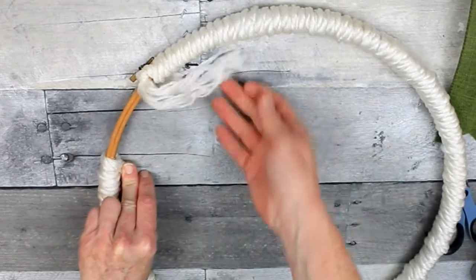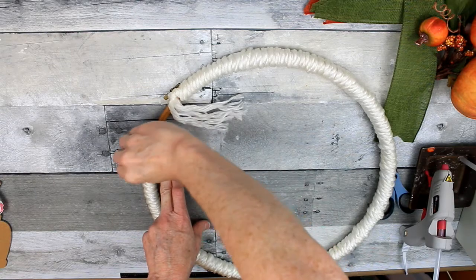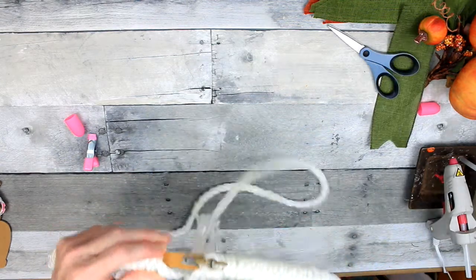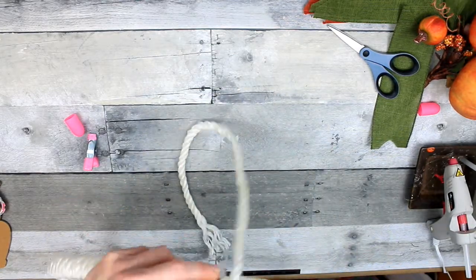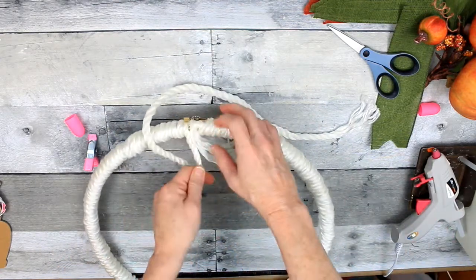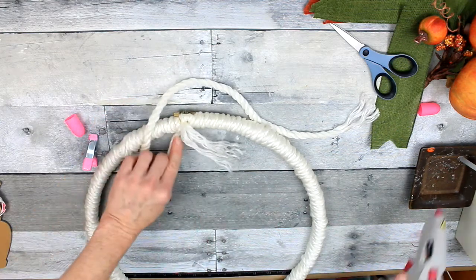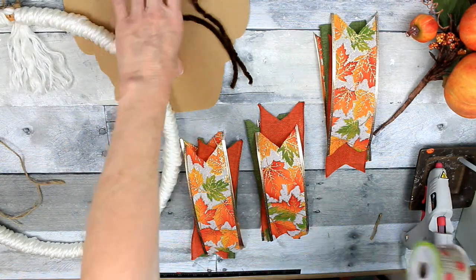I'm going to add on another piece and use my clamp to hold it there for a minute so it doesn't try to unwind. Then I'm going to start a new little section and wrap it around and glue it down. I had a little piece that looked like a tassel — I thought maybe I could work it into the project in some way, but you'll see later on what I do with that.